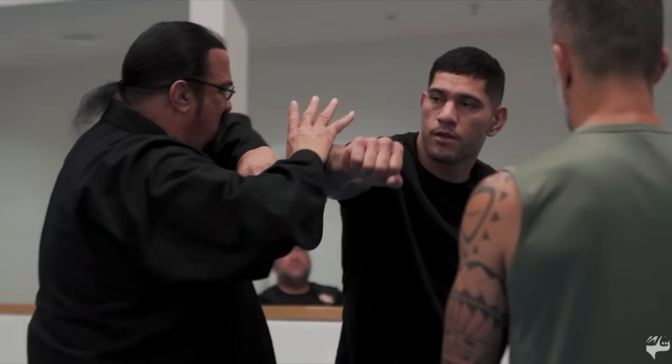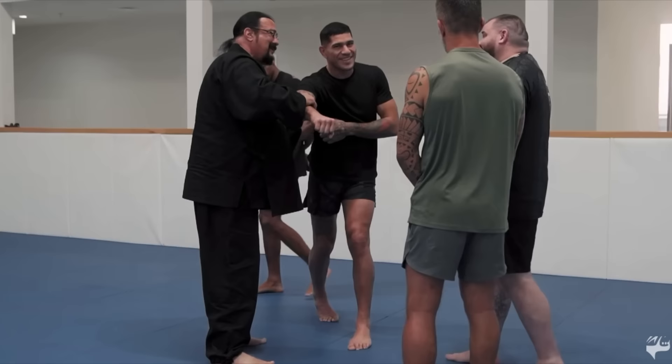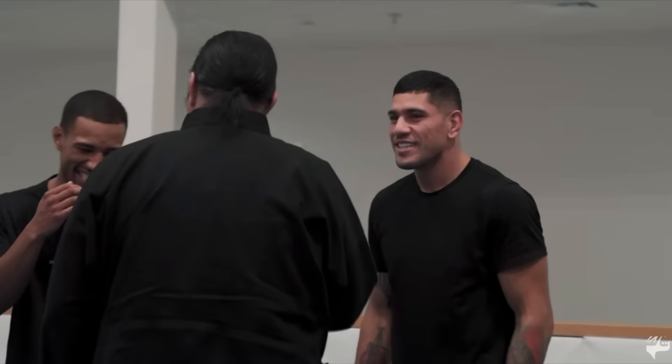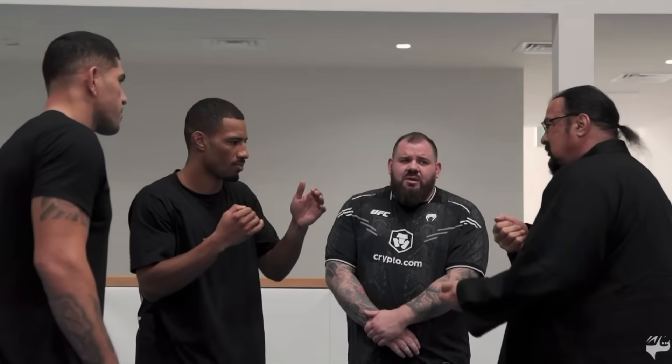Once again on the same move, we see Seagal block, grab, and then teach Pereira how to land a body hook. I'm like — you're teaching a glory world champion how to throw a body hook. If I take my bare knuckle and do that to your rib cage, it's going to hurt. These guys have MMA gloves. You have dudes with the toughest bodies in the world and you're trying to change his body hook technique. It just seems kind of ridiculous to me.